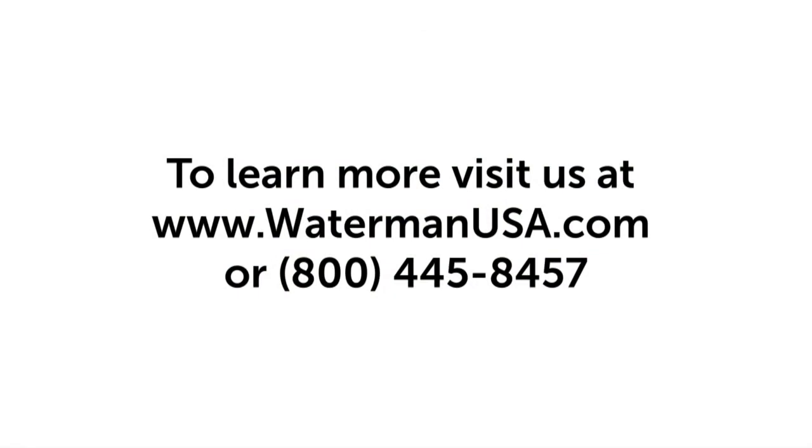For more information on installing Waterman gates, refer to our installation manual and the other videos on our website.